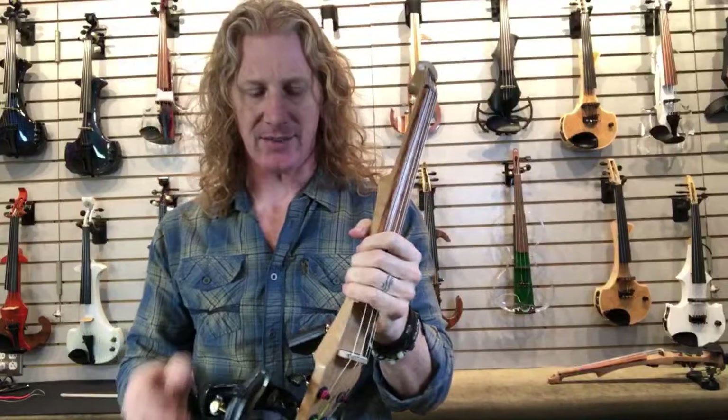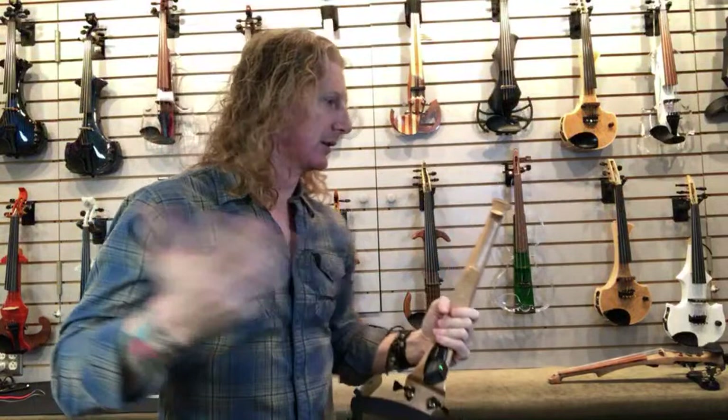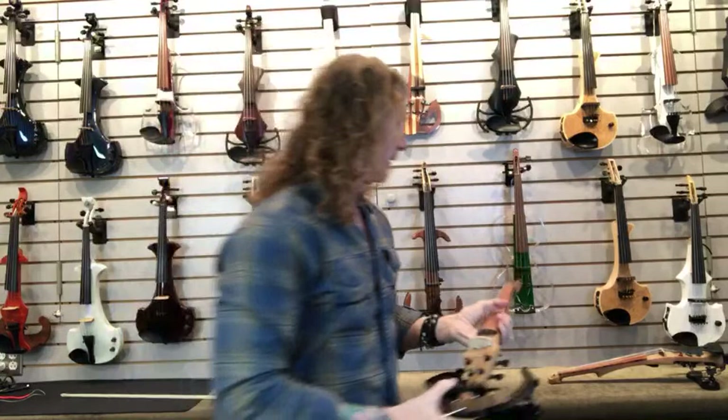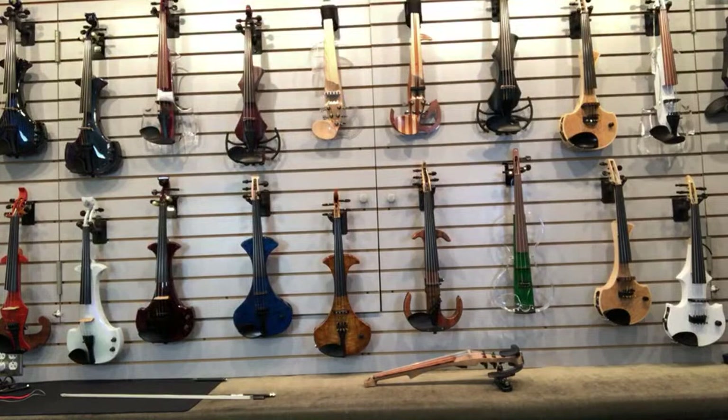The Barbera just sounds really good. Right now I'm using the Boss WL-20 wireless — one of those numbers and letters things — just because I was wanting to try it out. There's the Barbera sound, and then we're going to talk about the Starfish sound.